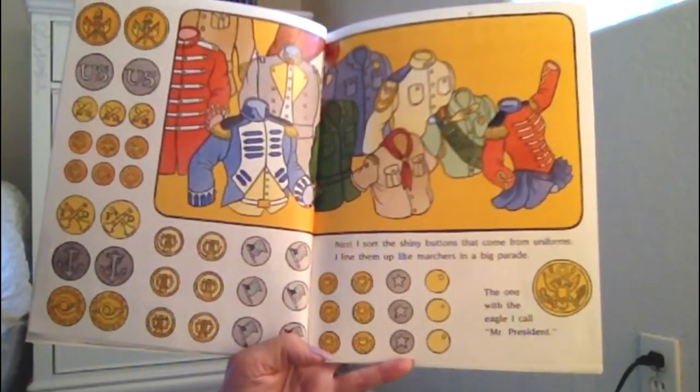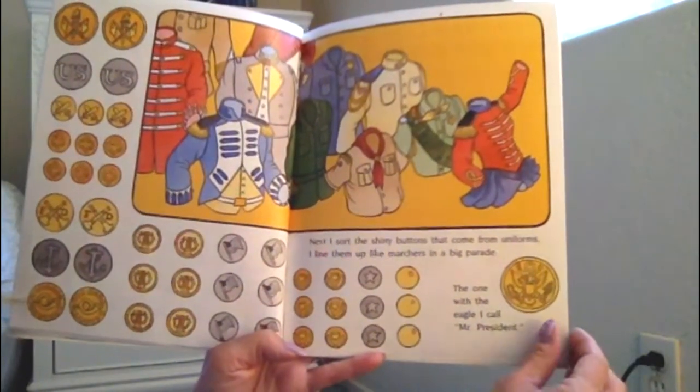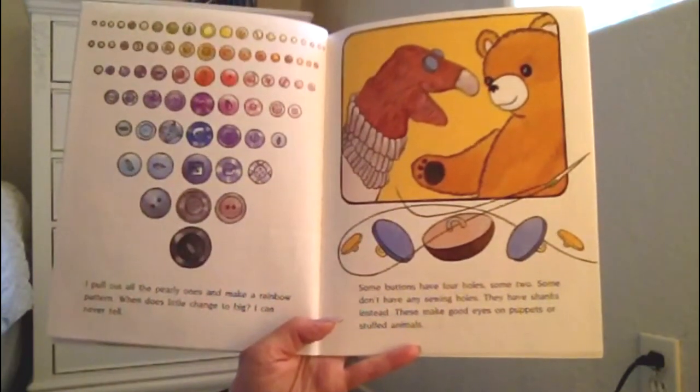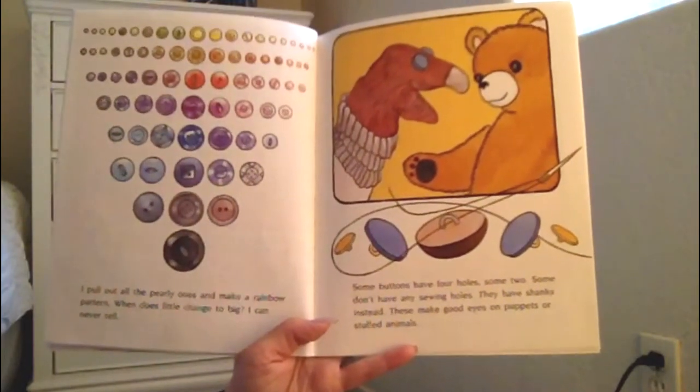The one with the eagle I call Mr. President. I pull out all the pearly ones and make a rainbow pattern. Hmm, when does little change to big? I can never tell.